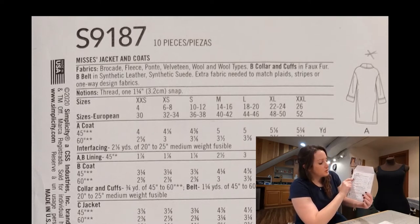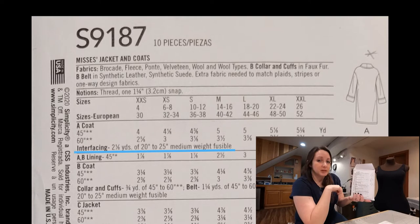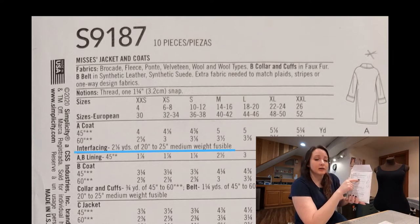It'll also tell you down here that you need interfacing. Interfacing will help stabilize certain parts of your garment. They'll be able to help you pick that out at the store, but it tells you exactly what kind of interfacing you need and how much of it.